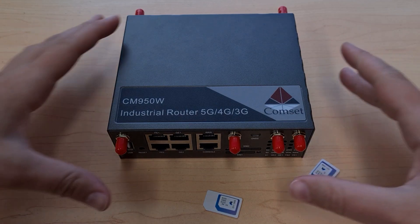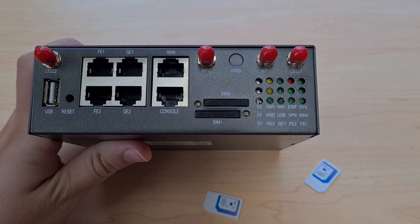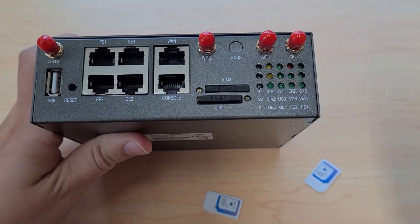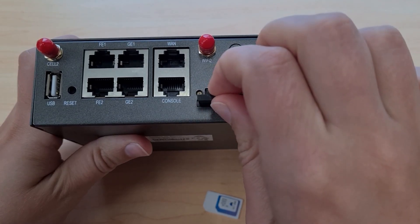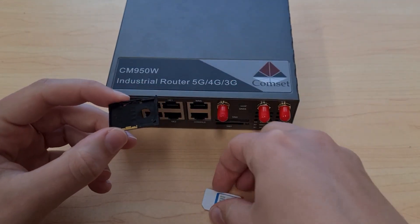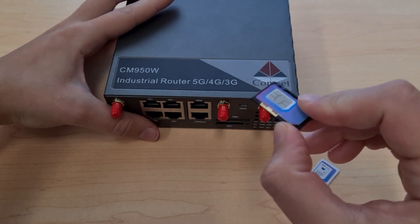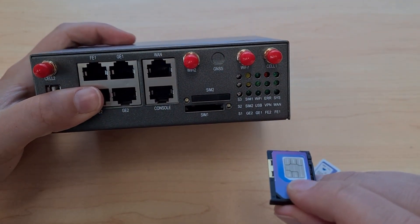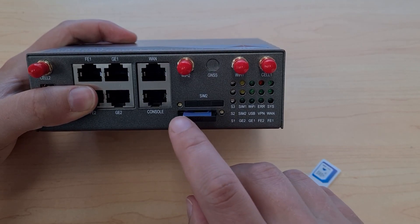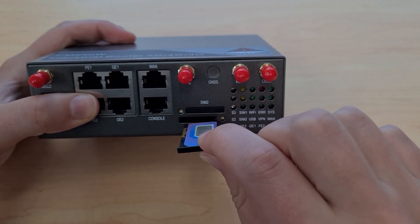To insert the SIM card into the router we'll need something small to push the button next to the SIM slot — I usually use a small screwdriver. Push the button down until the tray pops out, then gently slide it out of the router. Place the SIM in the tray with the chip side up, and then carefully push the tray back in, making sure to keep it as flat as possible. If you push it in on an angle you can end up damaging the SIM slot or losing the SIM into the router.